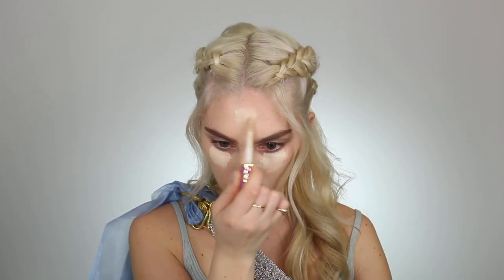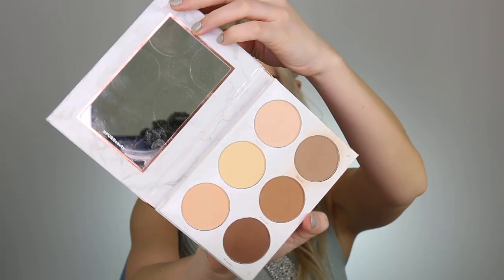Moving on to concealer. We aren't doing the regular highlight and contour you would typically do, although it is similar — I am really paying attention to Daenerys' facial features and highlighting my face in areas I typically wouldn't. I am extending this onto my forehead because her forehead is a little bit larger than mine, and I'm also bringing this further down on my cheeks to elongate them. Next I'm contouring — her cheeks are a little bit fuller, lower down on her face. So I'm bringing the contour lower down onto my face to resemble Daenerys better, and I'm also chiseling out my jaw since she has a really nice defined jawline that goes into a little bit of a point.